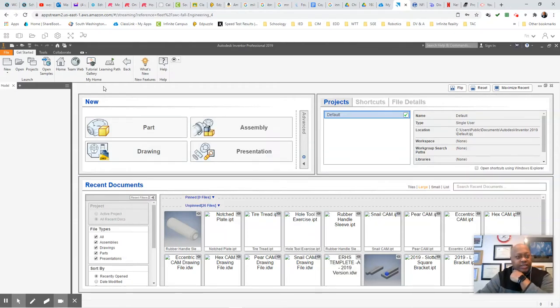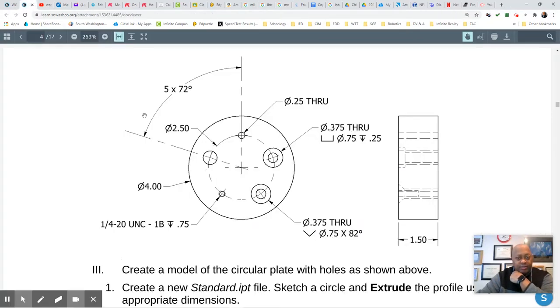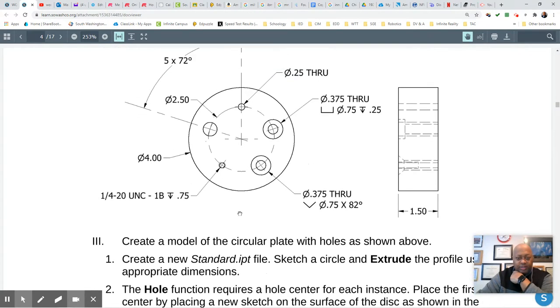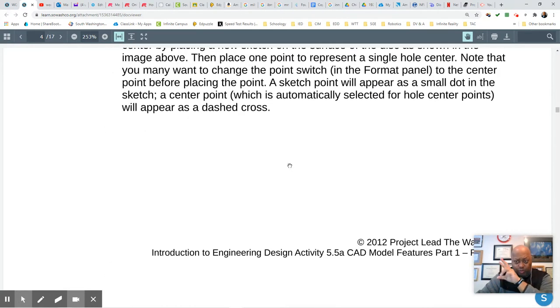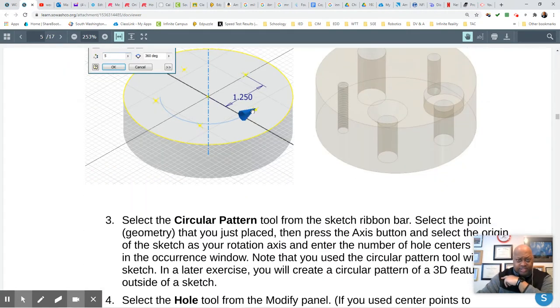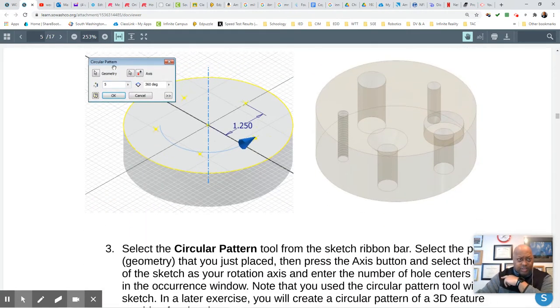Mr. Ware here, back with the second part in 5.5. We're going to go to the circular plate. This circular plate has some instructions, but it leaves out some things — like this particular drawing right here doesn't even give any dimension for that particular hole. It doesn't tell you how to get these points across really well. There are two ways of doing it, and I'm going to show you both. But this is the simple way, using the circular pattern.